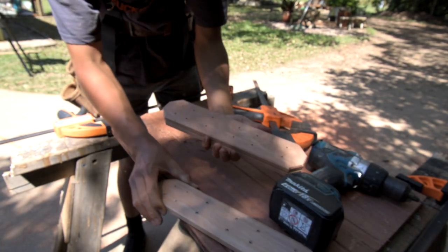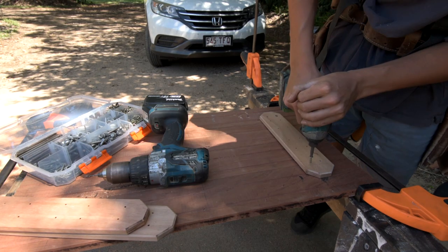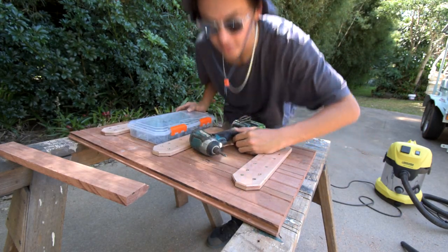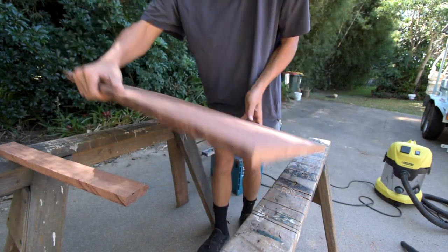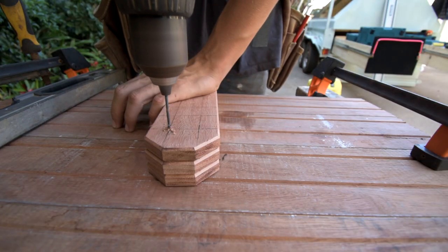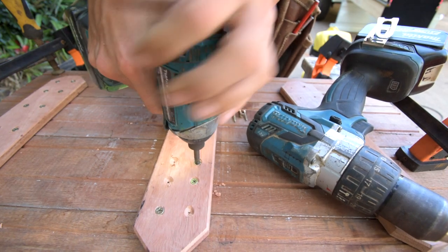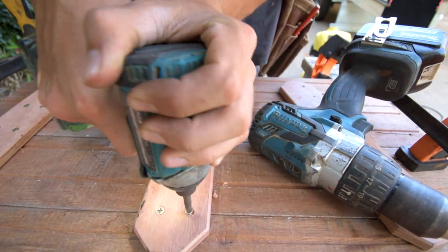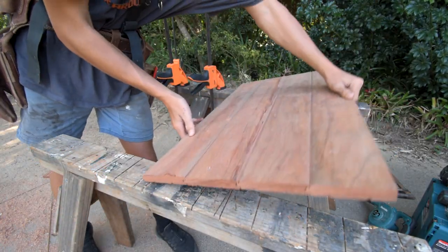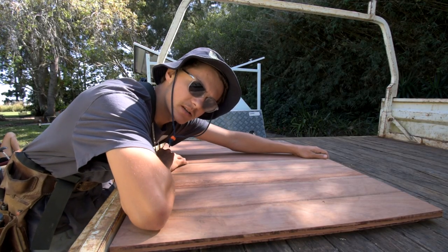It's time for the big reveal. I'm just going to sand them and put some finish on them.